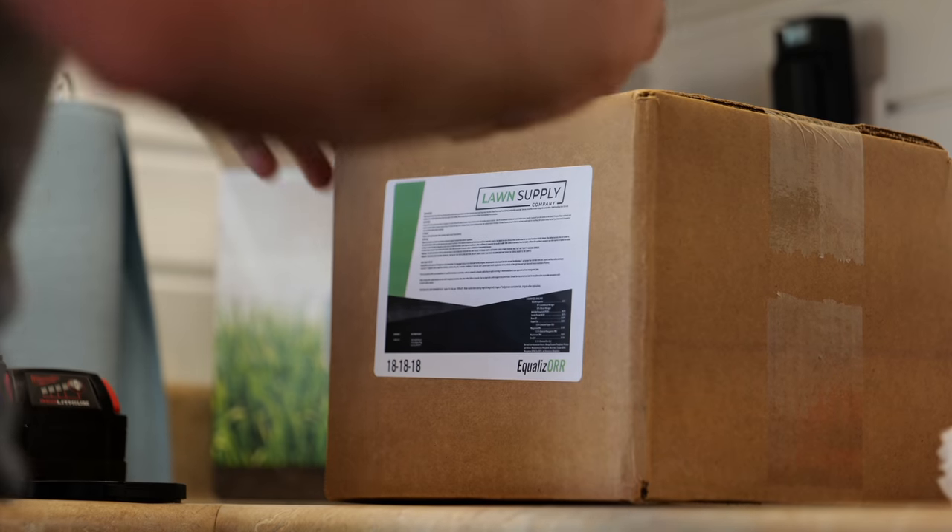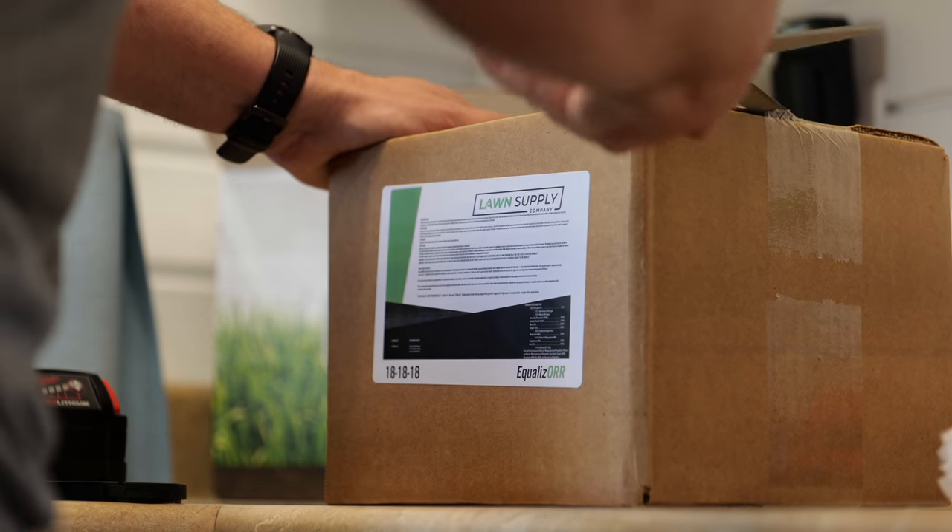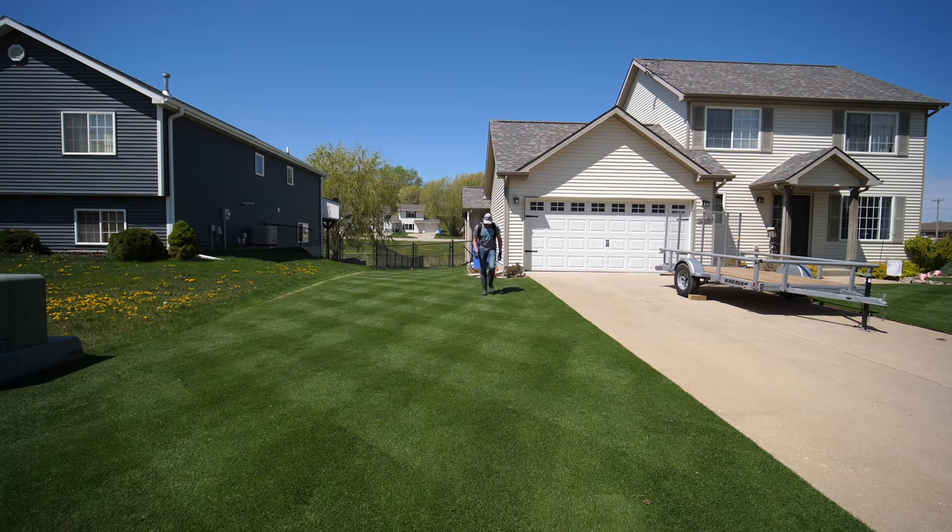Step number two on how I keep a green yard during the summer is I continue to fertilize. A lot of people might say they thought you weren't supposed to fertilize cool season lawns during the summer. I'm always on a low-key program on my low-cut turf where I'm applying a lot less product but more often. This is something you can apply to any yard as long as you're watering during the summer — just apply low amounts of fertilizer and micronutrients to keep things green and going.